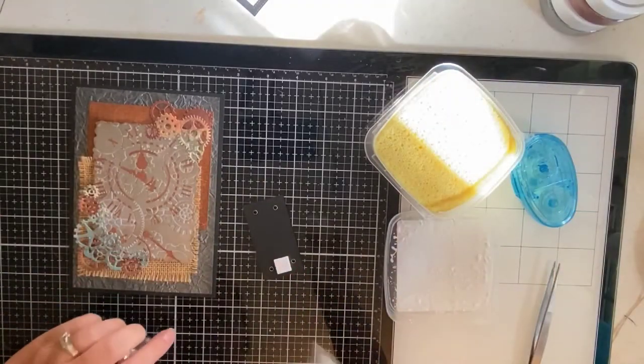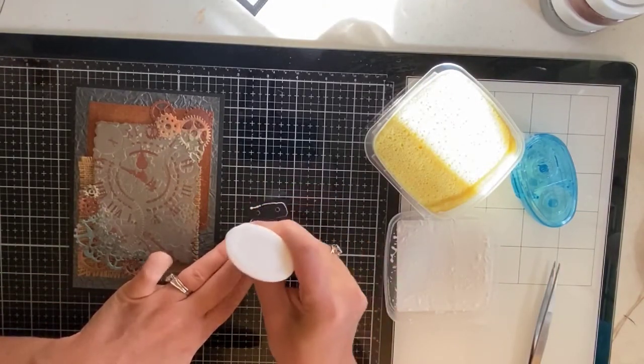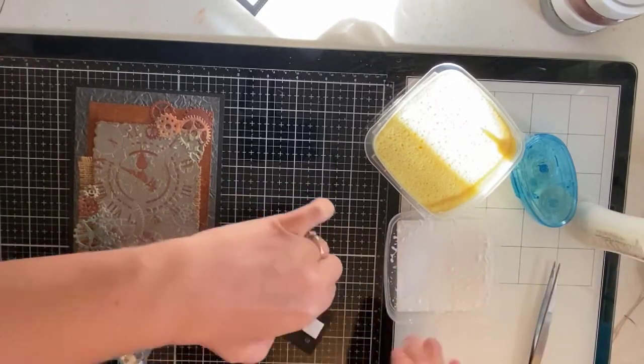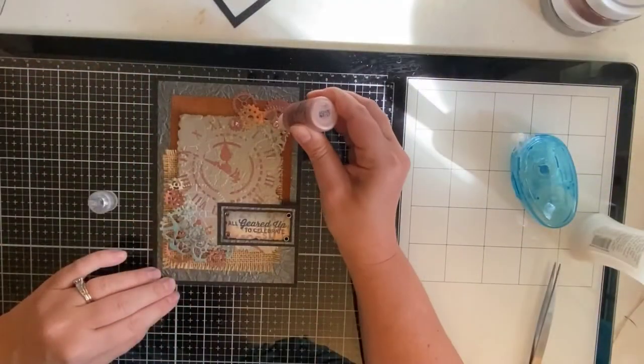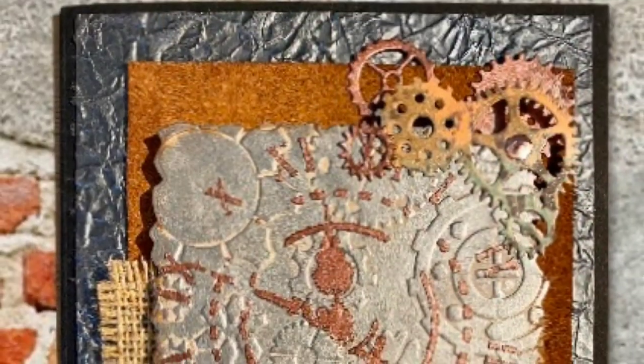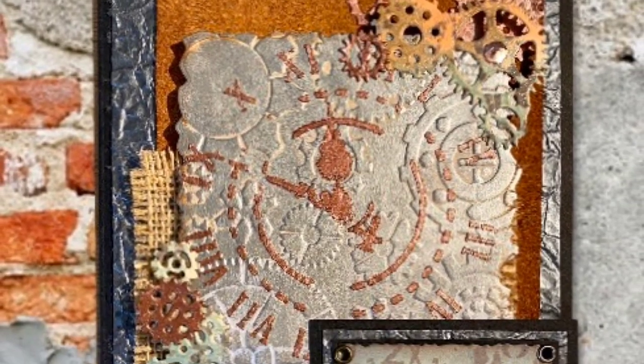Here I'm just taking a foam square to pop up the right-hand side of that sentiment since it's going to be off of that background that I already made 3D. Then I'm using the liquid glue on the left-hand side. And here I'm just finishing this off with some rose gold liquid pearls. And this finishes up my card for today.